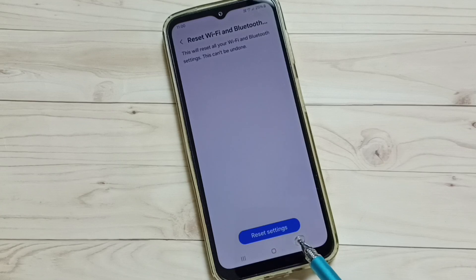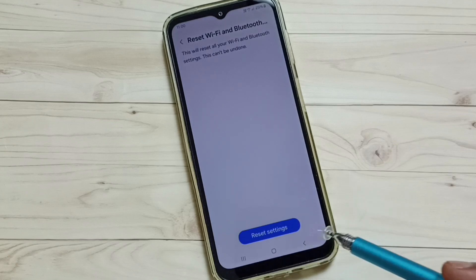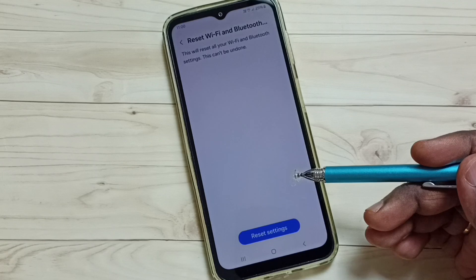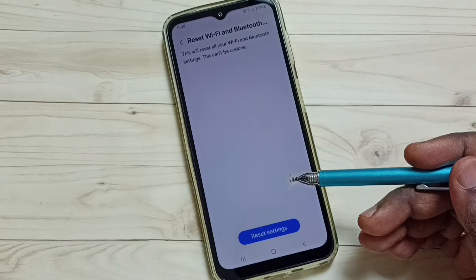You can see a Reset Settings button — tap on this button. You'll see the message: Wi-Fi and Bluetooth settings reset. Please note that this reset operation will not delete any data from your phone; it only resets the Wi-Fi settings.